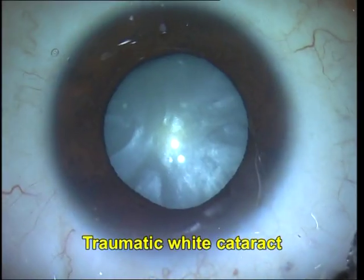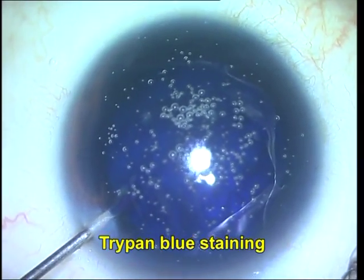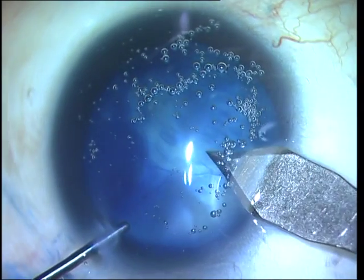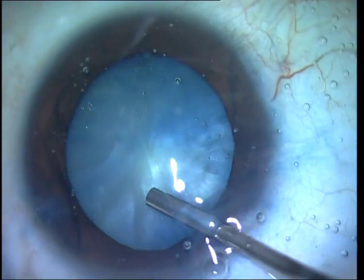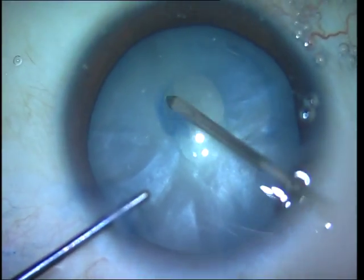The next case is that of a traumatic white cataract. These cataracts may occur following penetrating or blunt trauma. If the surgery is performed soon after trauma, it may be composed of only soft flocculant lens material or it may have an endo-nucleus depending on the patient's age. You can see that I have stained the capsule with trypan blue.